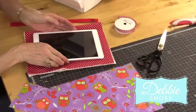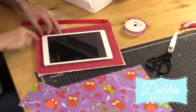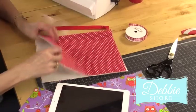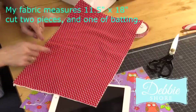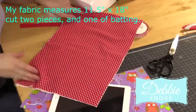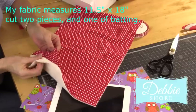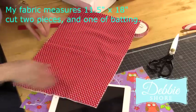Measure the size of your tablet and then I've added about an inch and a quarter all the way around and then double it. So my fabric here measures 11 and a half inches across and that's by 18 inches long. I've got two pieces of the fabric and I've got a piece of just wool wadding as well. That could be wadding, batting, fusible fleece, anything to give your fabric a little bit more substance.